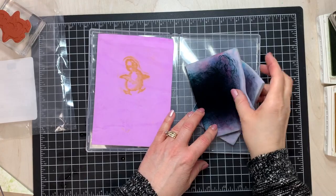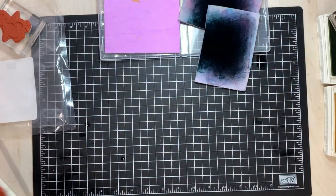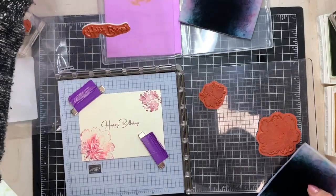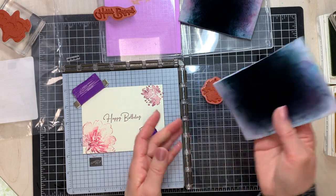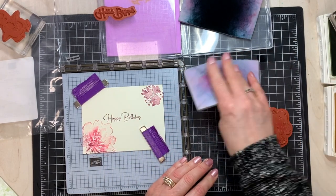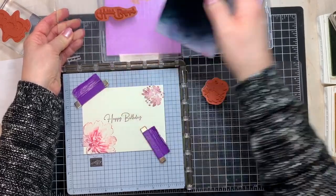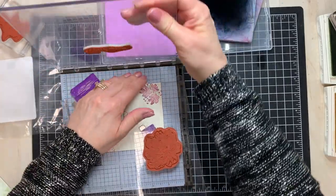Now you might be wondering why I have this one cut in halves. One of the things we like to clean all the time are certainly our stamps, but also our Stamparatus. When our stamps are on the Stamparatus, they get ink on them and we want to clean them. I just found that it was easier to work with a half size than a full size — it's easier to just lift it up and clean it this way, and it's very quick and easy. Those are dried now; I can take out my plates and that's ready to go.